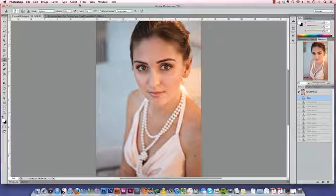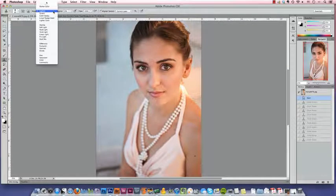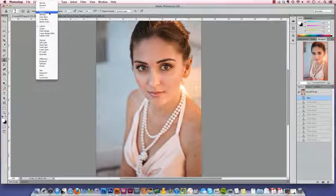When you're doing facial edits, the trick is to be soft and subtle. We've set the hardness of our brush to zero, and next we're going to change the blending mode. To edit something shiny we set the blending mode to darken, but because we're going to edit something dark, this time we're going to set our blending mode to lighten.